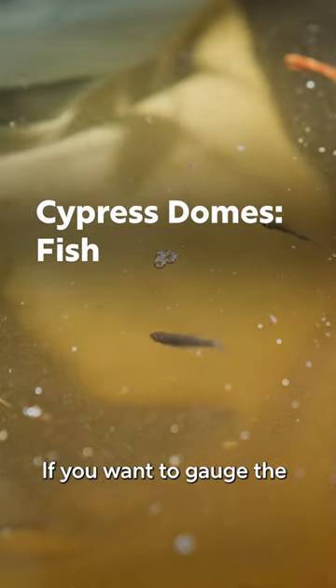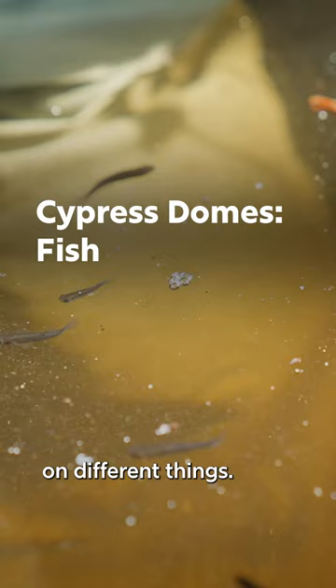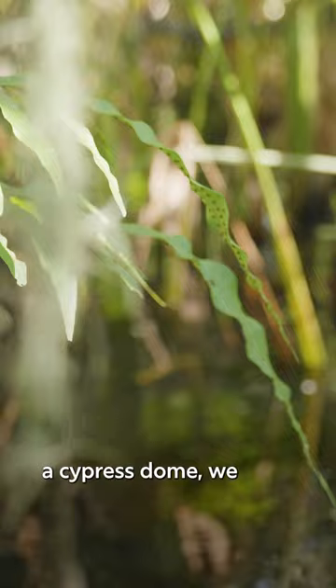If you want to gauge the health of an ecosystem, you focus your attention on different things. If you go into the doctor's office, they'll take your temperature and your blood pressure. If we walk into a cypress dome, we might measure the trees and we might sample the fish.